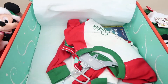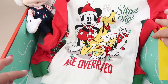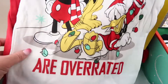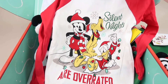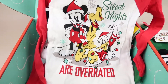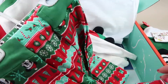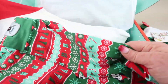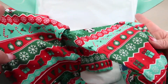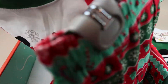Here are the Christmas pajamas — they say 'Silent nights are overrated,' which is very true if you have kids. The bottoms have little Mickey heads, candy canes with holly, presents, and snowflakes. So cute!